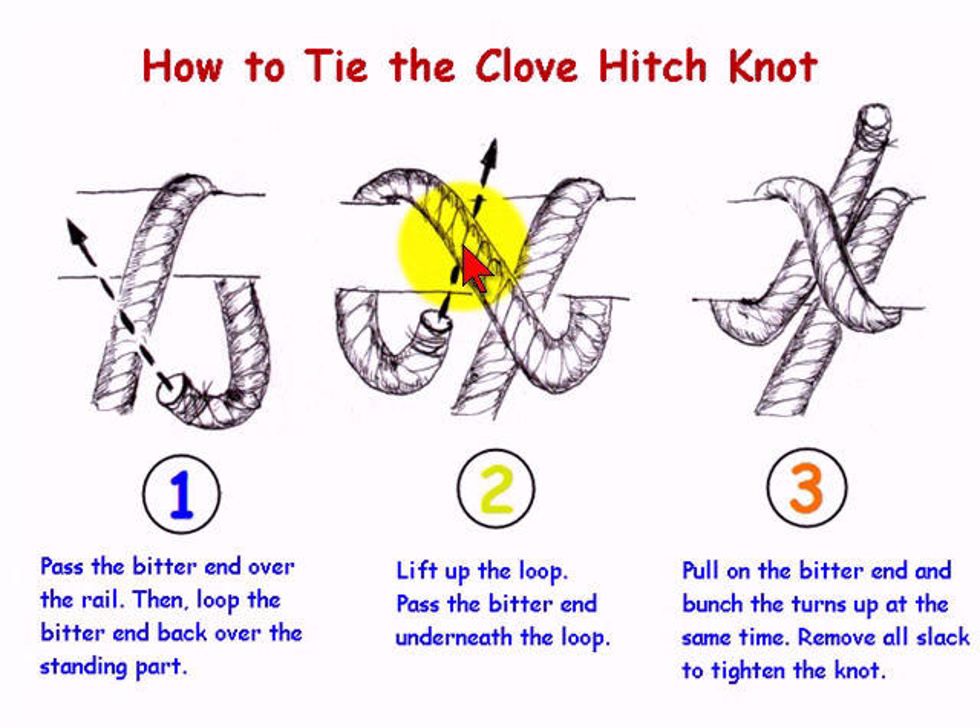In illustration number two, we pull up the loop and pass the bitter end underneath the loop. In illustration number three, we pull on the bitter end and bunch the turns up together at the same time.